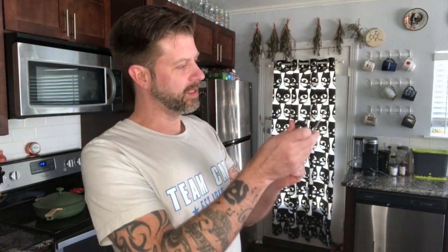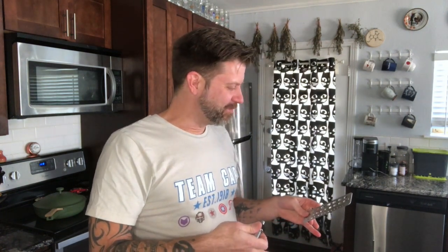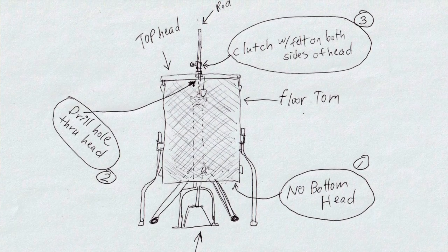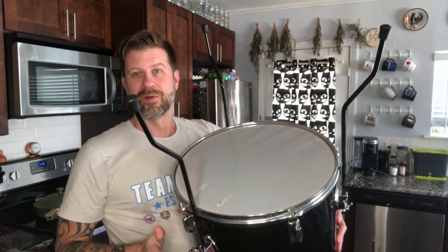Let me grab my drill gauge. Looks like this is 25/64ths, which I don't have a bit that size — that's just a little bit larger than 3/8 — so maybe I can make a 3/8 work. I'm gonna try to drill a hole through this drum and put this in the drum. The first thing I need to do is take the bottom off and get the bottom head off, so let's do that.